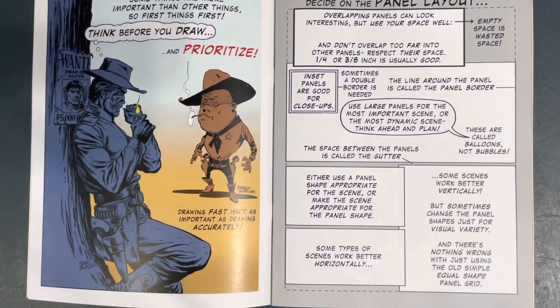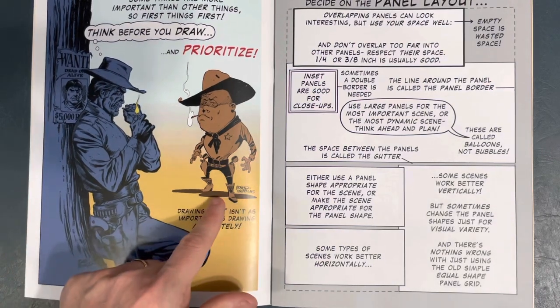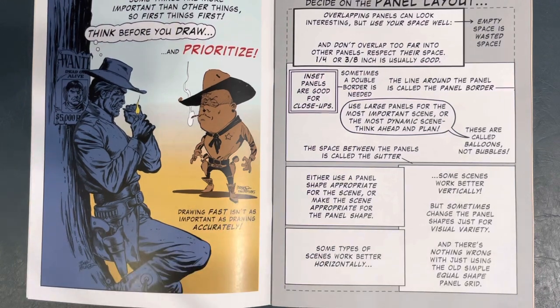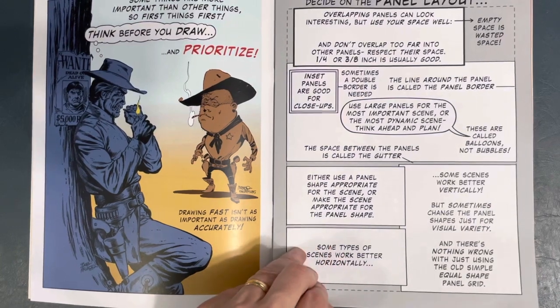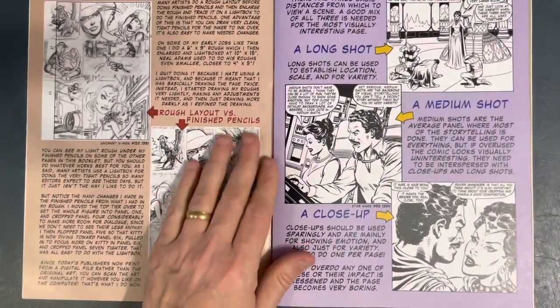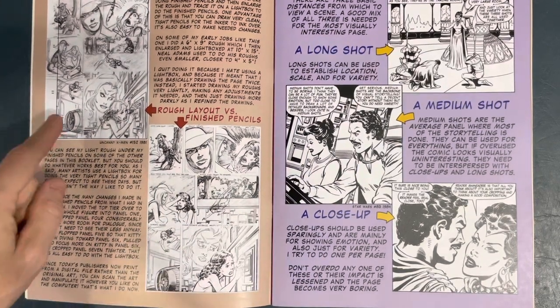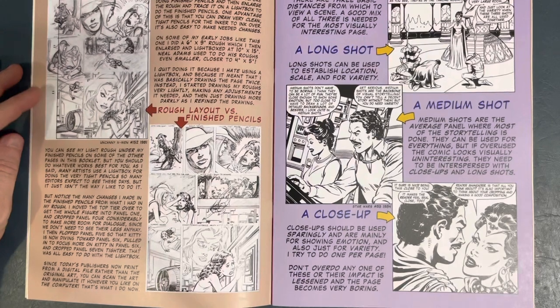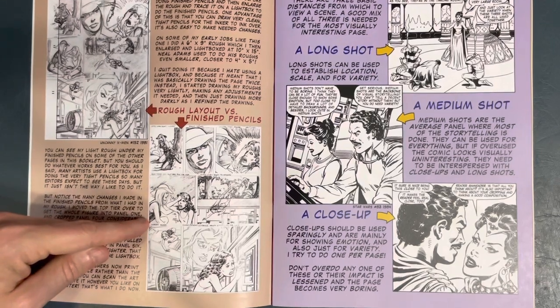He just goes in and gives tips and tricks. This is cool — this piece was penciled and inked by Bob, and this one was drawn by Bob and inked by John Beatty. So there are fun art nuggets in here. He covers deciding on panel layout — why you use large panels and such — and shows rough layouts versus finished pencils. You can see up here what his rough layouts look like.